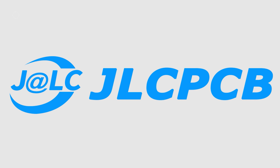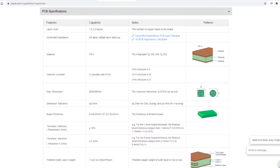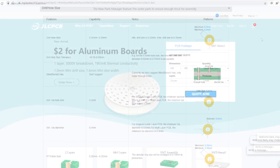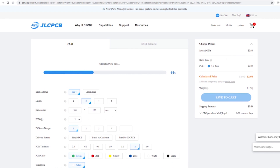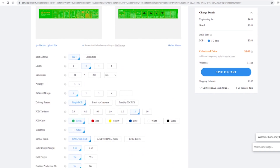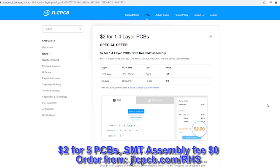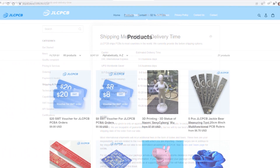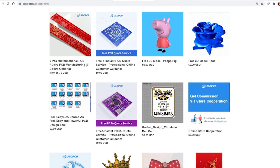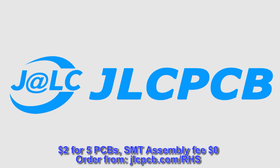Before we carry on, here's a quick ad from the video's sponsor, JLCPCB. JLCPCB are at the forefront of PCB manufacturing, providing high quality, low price PCBs. Just select your shipping destination, click quote now, upload a Gerber file, and the website will show a preview of the board where you can select manufacturing options. They currently have an offer of 5 one-to-four layer PCBs for just $2 with free SMT assembly, and they ship worldwide with build times as little as 3-5 business days. Use the link in the description to check it out.